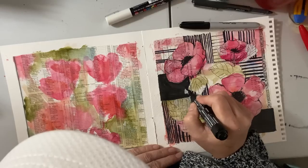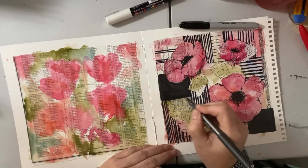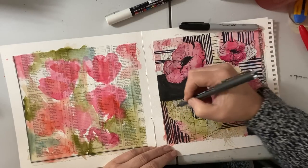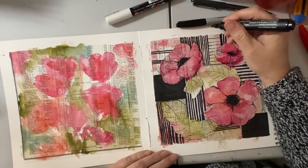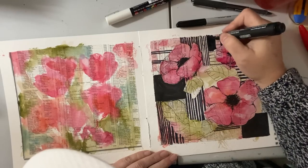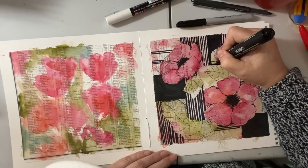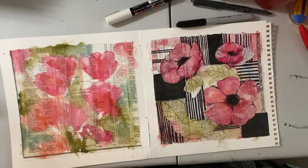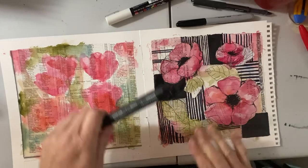I'm going to define the shape of the flower here, fill that in, and redraw this leaf to cut it a little shorter. I think I'll put one right here — I'm going to get rid of those horizontal lines and block it in. I love the contrast of the black, white, and color here. I'm going to let that dry a little bit more while we work on the other side, and then we'll come back to this.